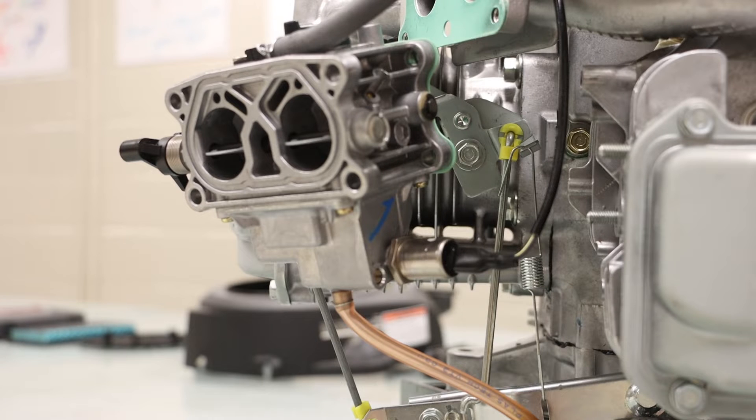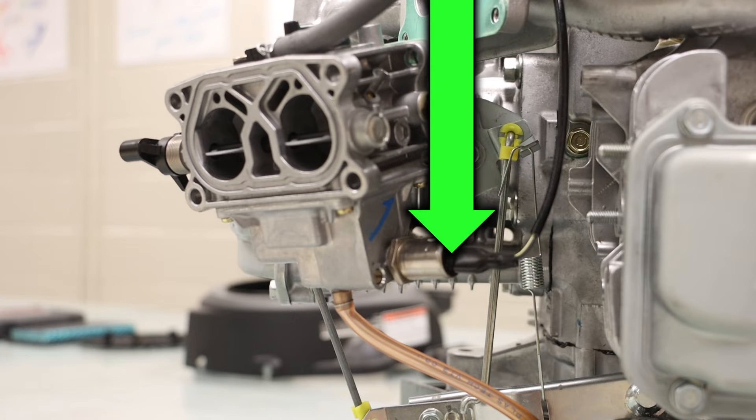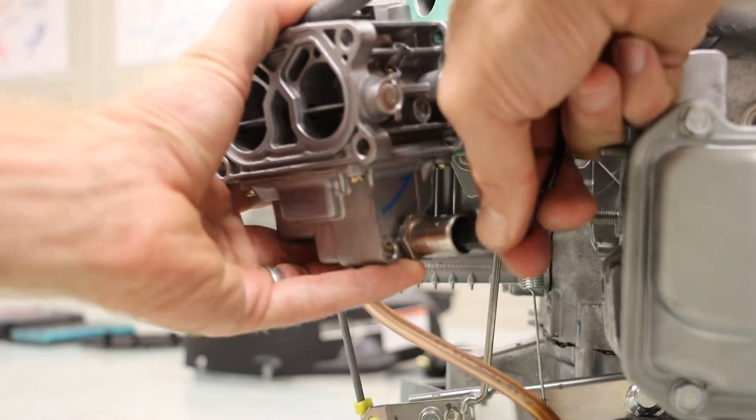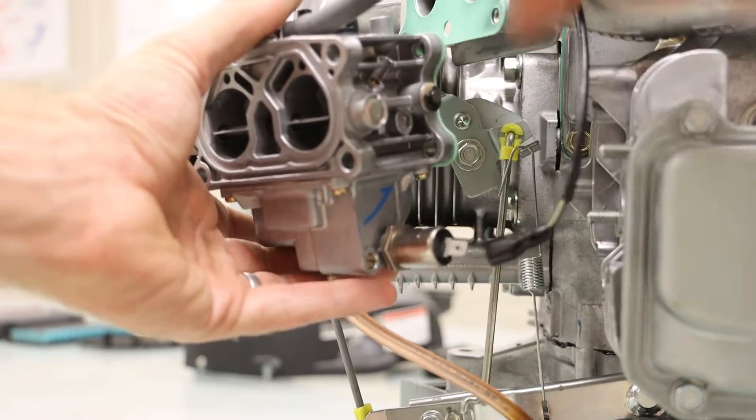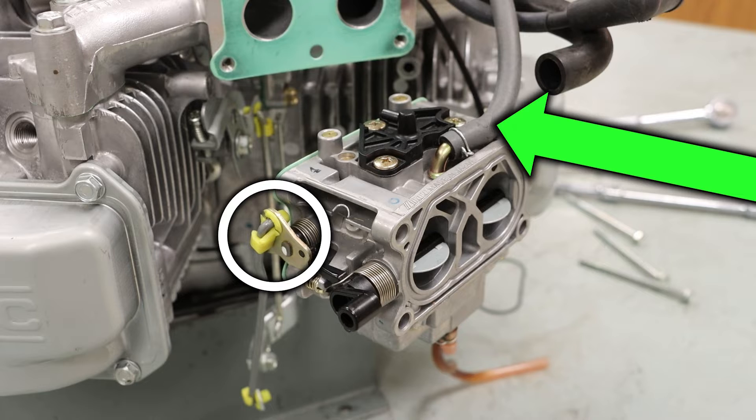On our carburetor, we have a piece of vinyl hose which can remain attached. We also have a solenoid with a wiring harness — we will need to disconnect this. We have a piece of linkage connected to our carburetor, and we also have a fuel line connected to our carburetor.